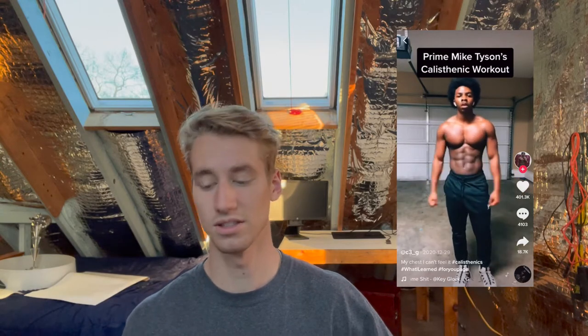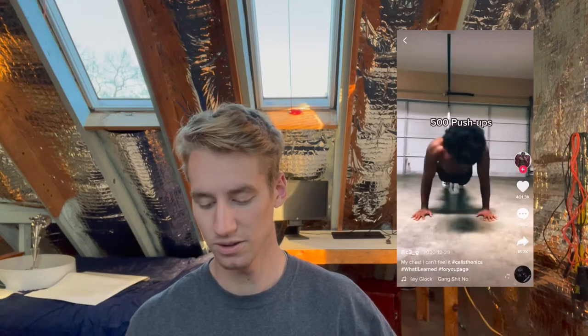What's happening YouTube? Recently I saw this TikTok of this guy that did a prime Mike Tyson workout that consisted of 500 push-ups, 500 dips, 500 shrugs, 1,000 sit-ups, and 1,000 squats. And if that sounds pretty ridiculous, that's because it is. But today I'm going to try it out and hopefully give you a more accurate view of how long this will take and how hard it is.